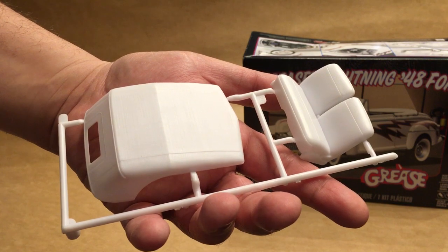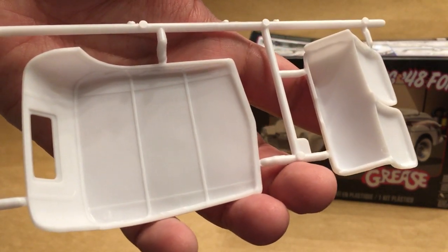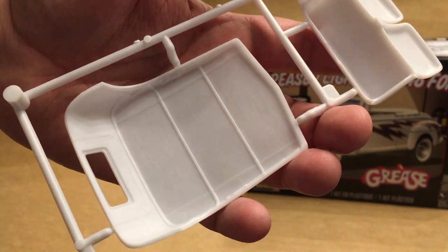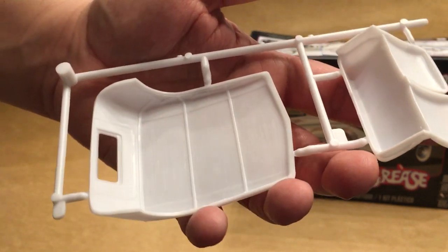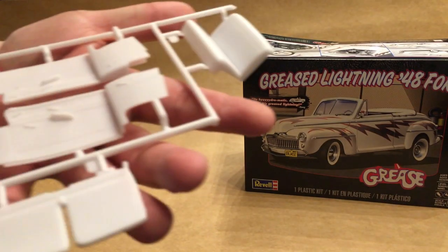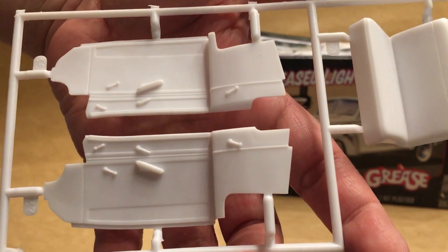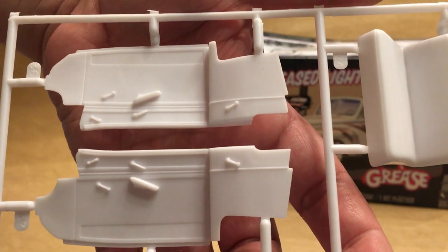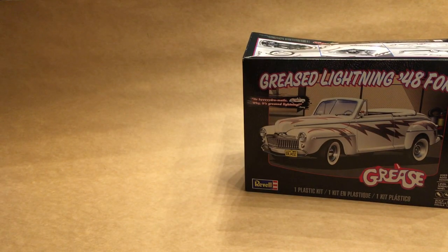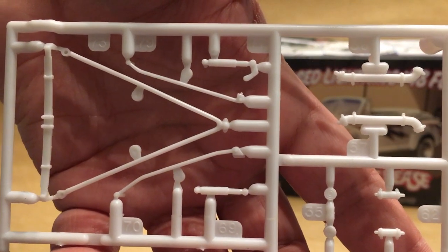Here you've got the front seat forward half and the top — the top is nicely detailed with ribbing and padding on the inside. Although you never saw it in the movie, it is a handy feature if you wanted to include it on your build. You've also got the back half of the rear seat, door panels with nicely molded detail, and the rear seat.